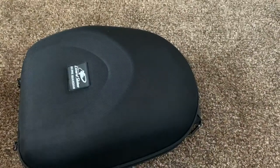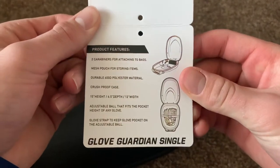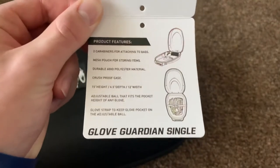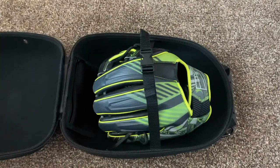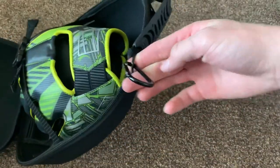Here, let me show you the mesh pouch for storage. Durable 600D polyester material, crush-proof case. You can read the rest if you want. But yeah, it's super durable, feels very high quality. Comes with a handle and two carabiner clips to lock onto like a bag or a fence or something.